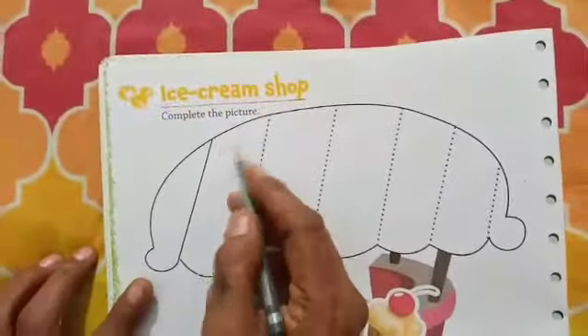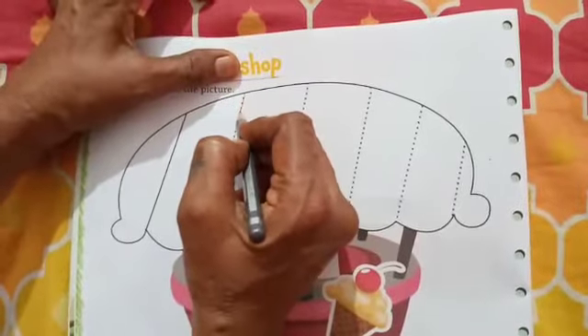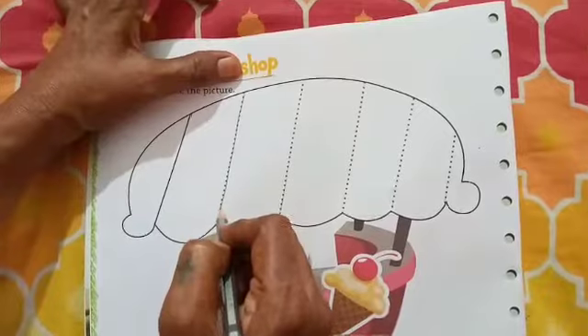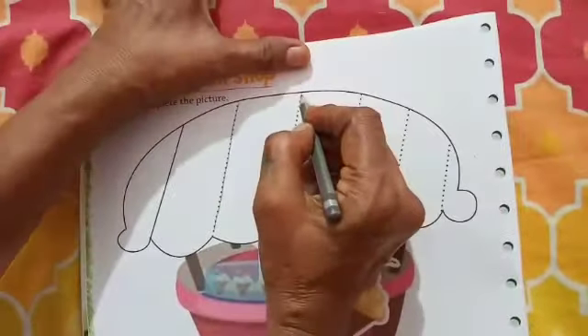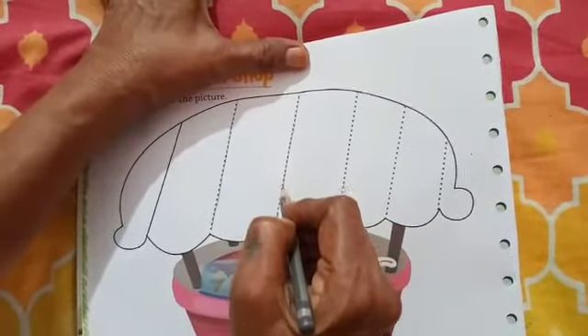Now turn your page number 6. Ice cream shop. Complete the pictures. Place the dot. Slanting line. Children, which line is this? Slanting line. We have to trace the slanting line.